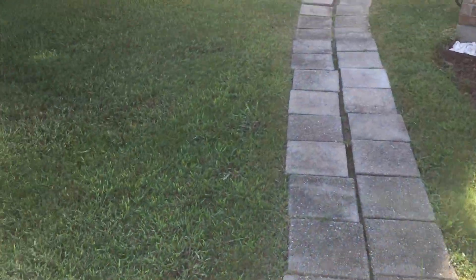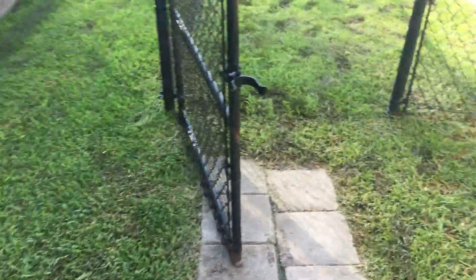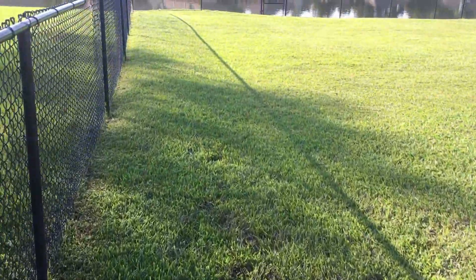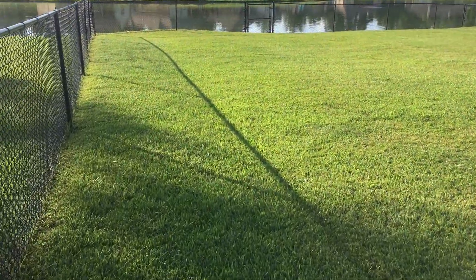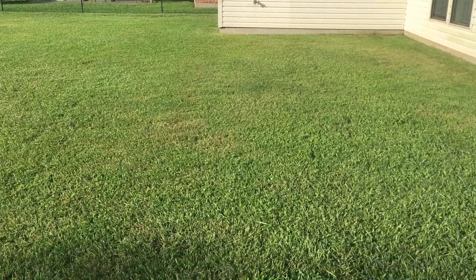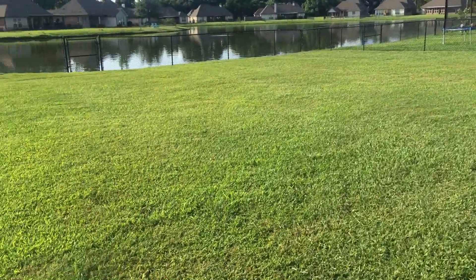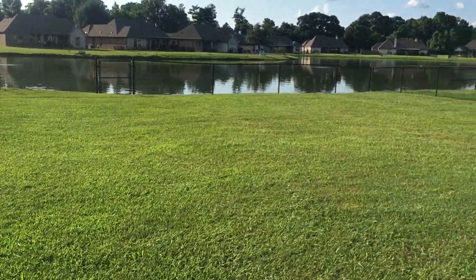How do y'all mow yards if there's standing water? Well, when you can't get them over in because it's too wet — see the footprints — what do you do? Look at this beautiful yard, isn't it lovely? Look at how straight those lines are, how level everything looks.